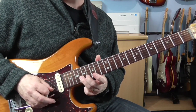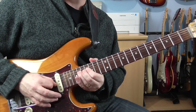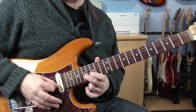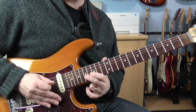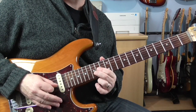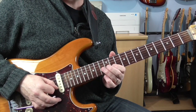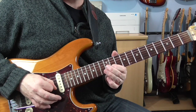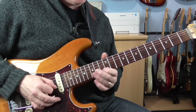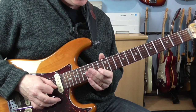And then pick it twice. Then let the bar down a bit - a little bit of a dive bomb. Then we're going to play 17 on the B, then dip it, and then slide down to 15. That's 13, 15, 11 on the B. And then do a quarter-tone bend on the 11th fret - just slightly bending it sharp. That real kind of bluesy approach that he takes to a lot of this.